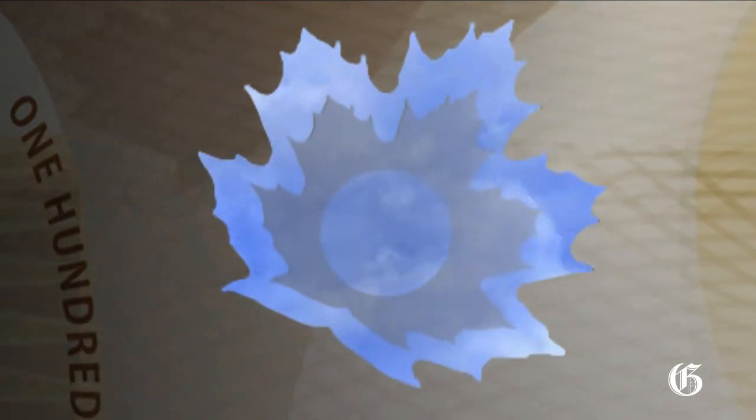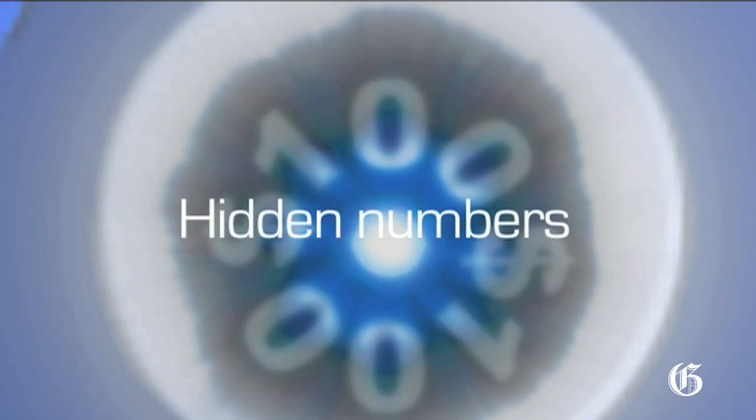There's one more security feature you can check, and you need a single point light source. Locate the frosted maple leaf window — it has a transparent outline. Place the window very close to your eye, and by looking through it at a single point light source, you will see a circle of numbers matching the note's value appear through the window.